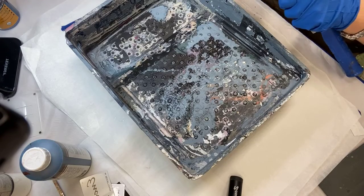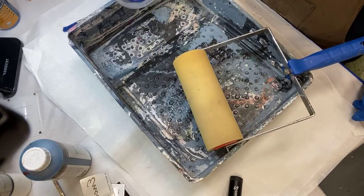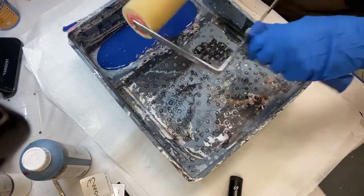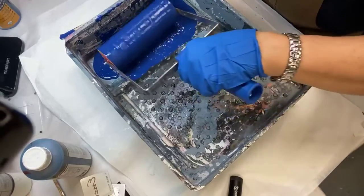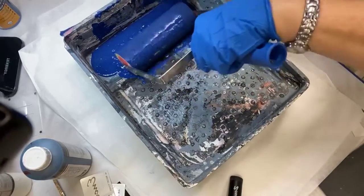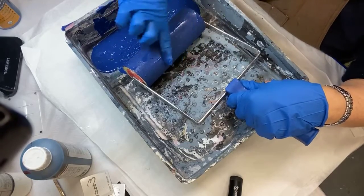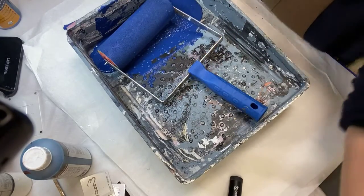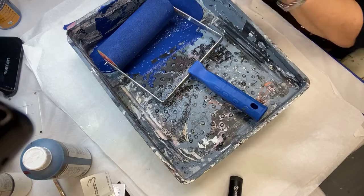I'm taking the stamping sponge part and putting it on the roller frame, then pouring in my Saman stain mixed with acrylic. I need to make sure the whole roller is covered, otherwise there will be gaps in the pattern when we apply it. That's why you put on gloves — you can get in where the roller doesn't fit and just smear the stuff on. Before grabbing anything else, take a piece of cheesecloth and wipe your hands off.